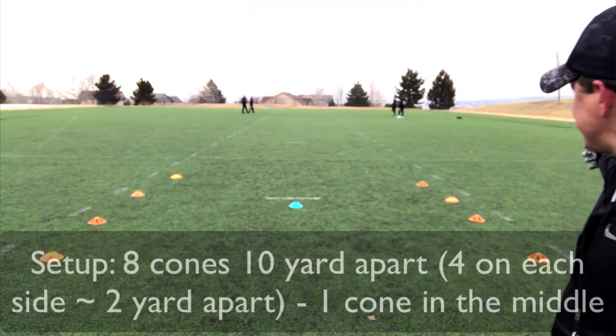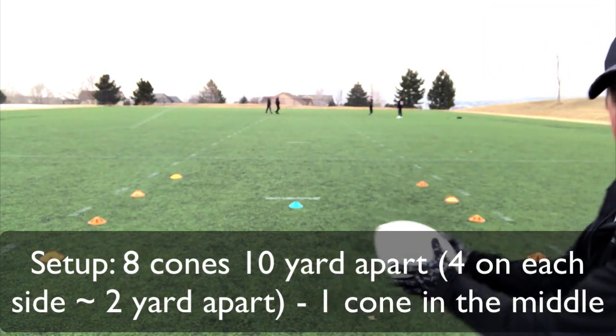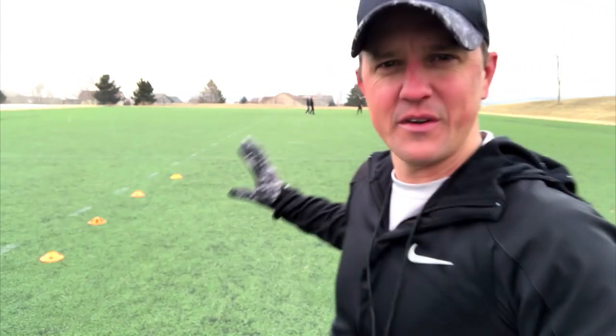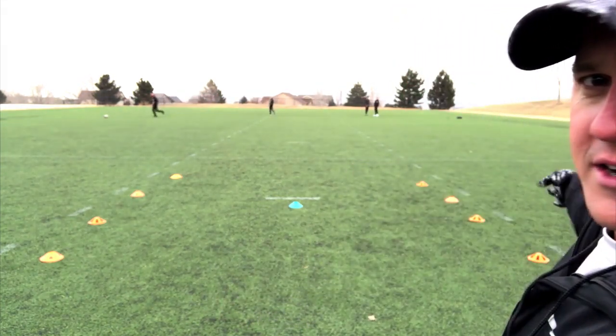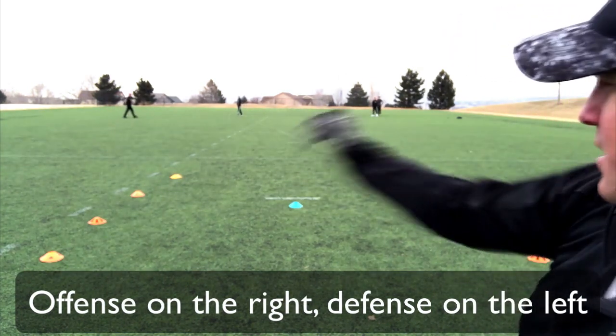We have eight cones spread out about 10 yards apart, and then we have one in the middle. We usually like to have a different color cone, but if you don't have it, that's totally fine. Here's how it works: I have my players — one defender, one wide receiver — on each of the cones.